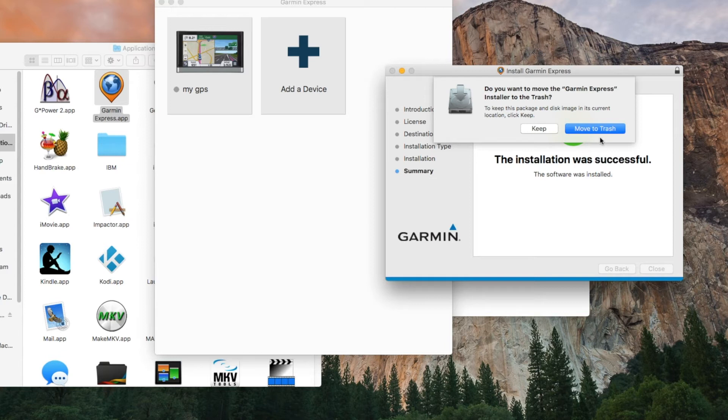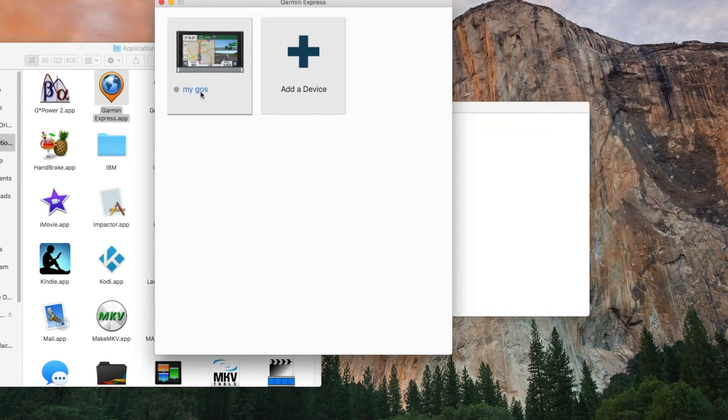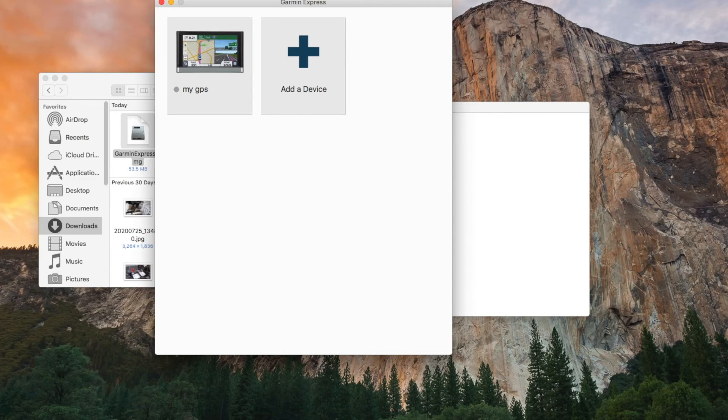It will ask you if you want to keep the installer — I would keep it. Then you connect your GPS to your computer using the included USB cable. It uses a mini USB connector, at least for my GPS.